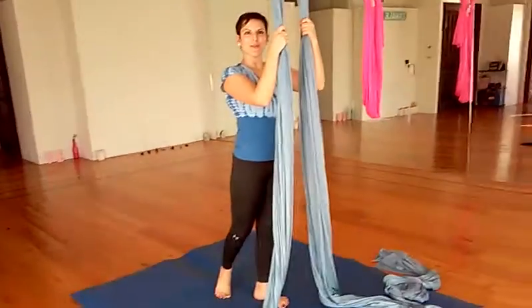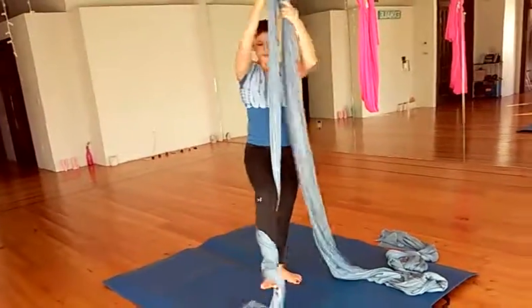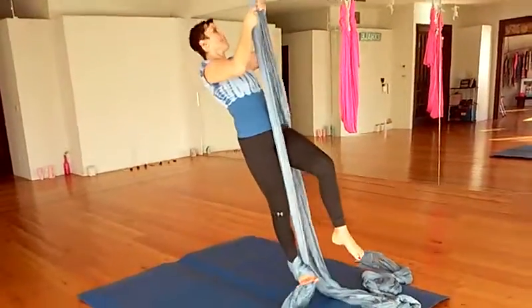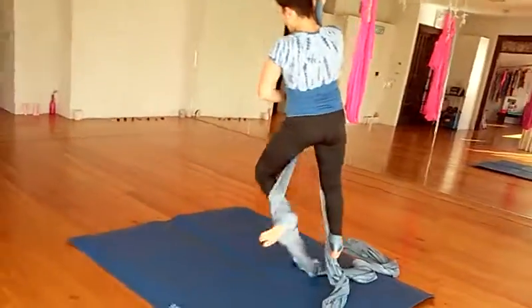First I'm going to put my feet into a double foot block. One, two, three. One, two.